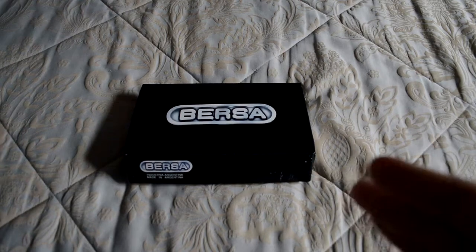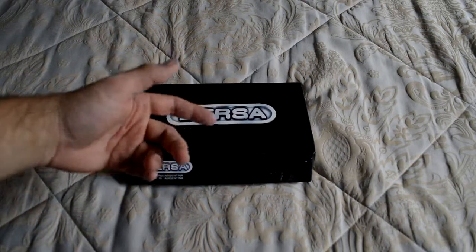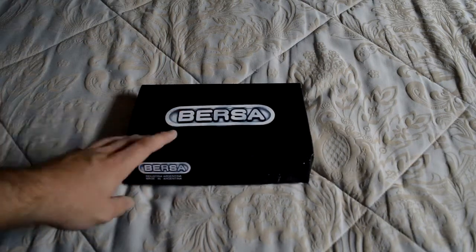Hey guys, today we're looking at my mom's gun that she just bought. It's a Bursa little pistol, I think it's .380. It was about a $285 gun — pretty cheap. That's one reason mom got it. She's not really into guns, so we just got her one that was good for carrying around in her purse.